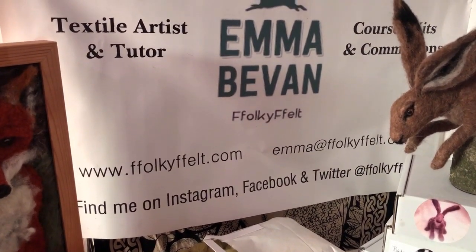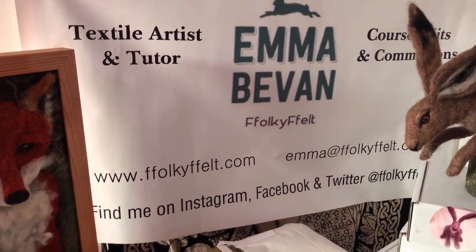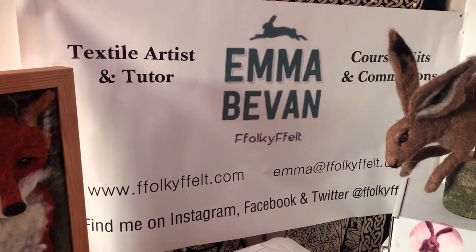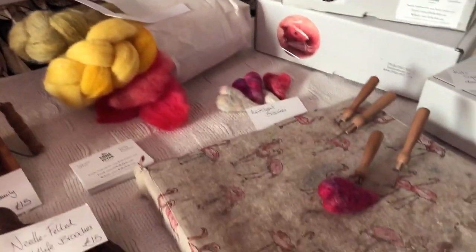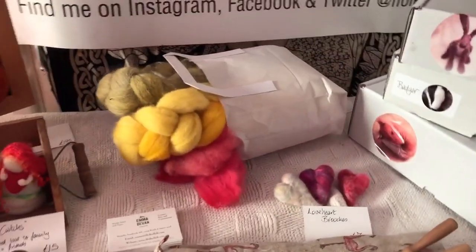You can book workshops with me for the future, or if you want you can buy a voucher — you can spend that yourself on a kit or a workshop, or you can give it to a friend, which is quite fun as well. So you can use lots of different needles and lots of different types of wool.